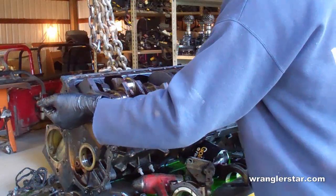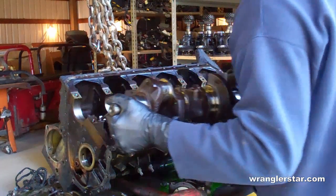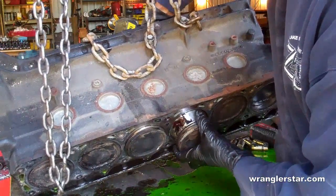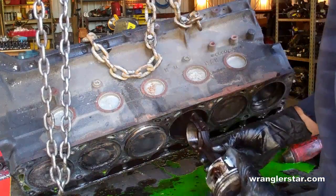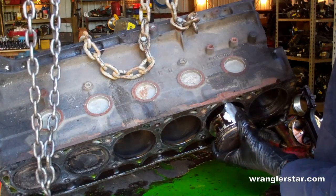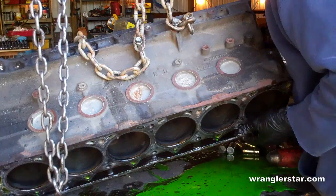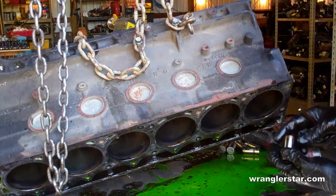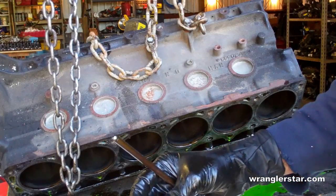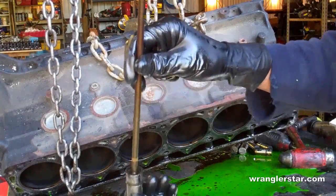Now we can remove the crankshaft. Now we can remove the pistons. And last of all we'll remove the cam lifters. I may have misspoken earlier — these push rods don't ride on the cam themselves. The lifter rides on the cam, and the push rod goes up and down to move the valves.